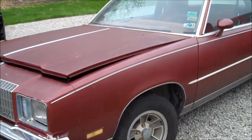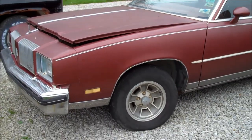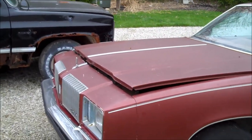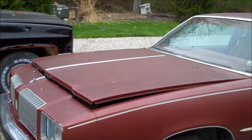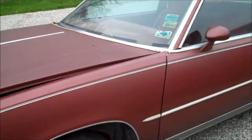78 Cutlass Calais 4-speed — I got this one October or November 2014 and it has just been sitting here ever since. I did do a video on this car basically showing that the motor is not frozen, which I originally thought it was. So maybe I'll see if I can get this thing fired up this year.